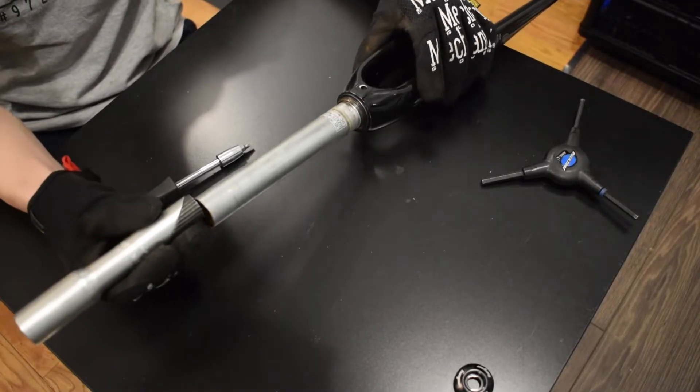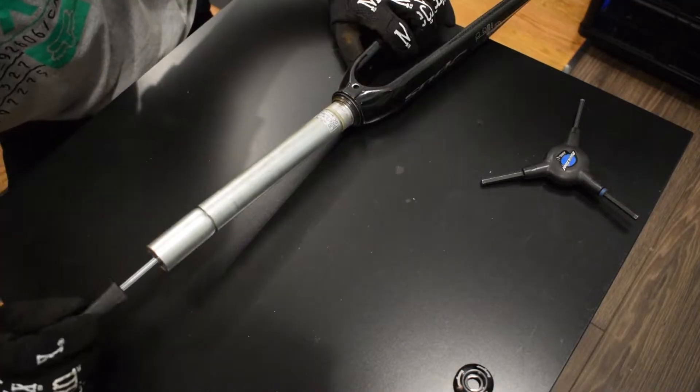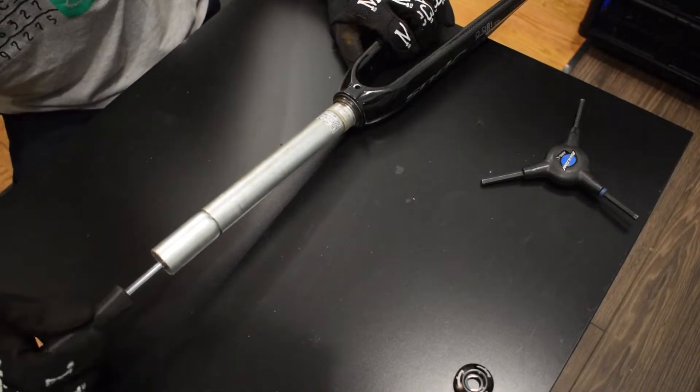Now put the adapter into the steerer tube and tighten the bolt. Make sure it's tight and solid before going to the next step.